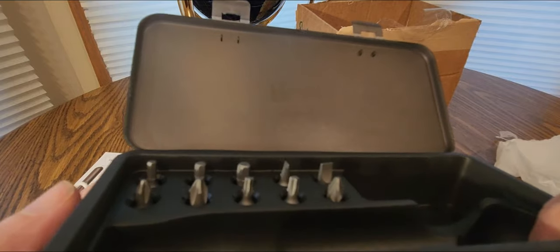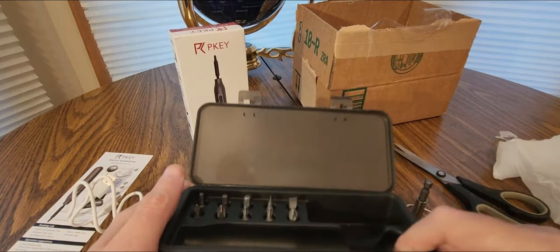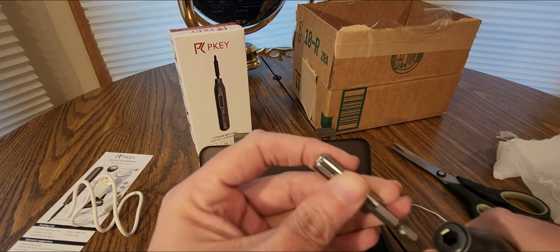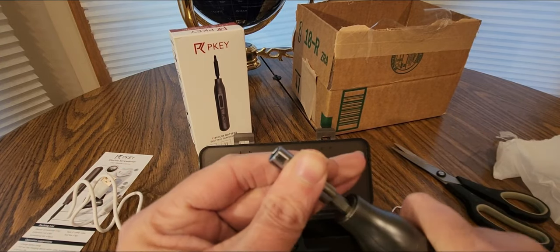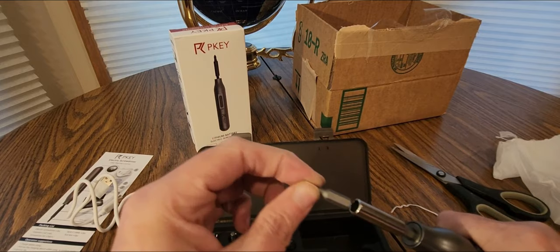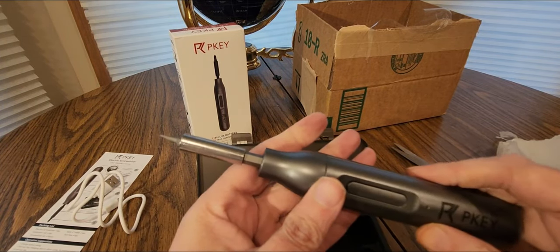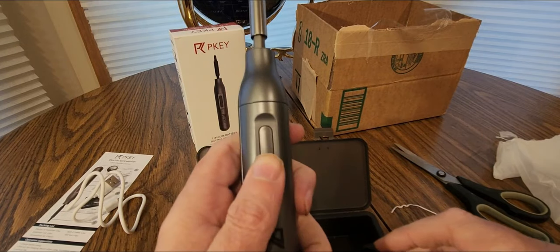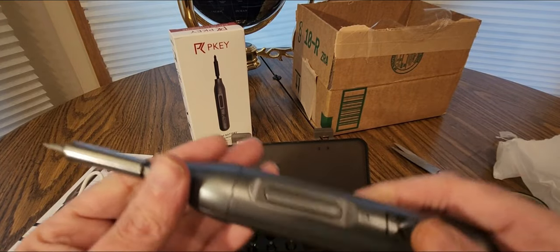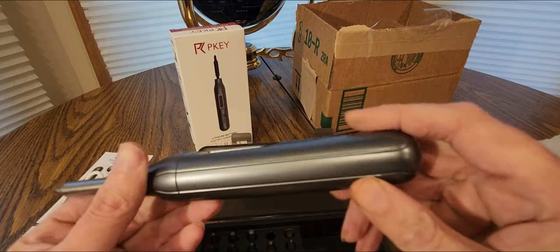Normal style bits, flat heads — there we go, that's how it goes. That's pretty powerful though. Really nice — the USB goes there to charge it.